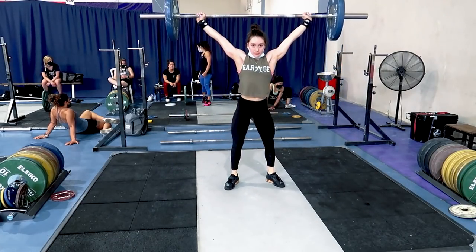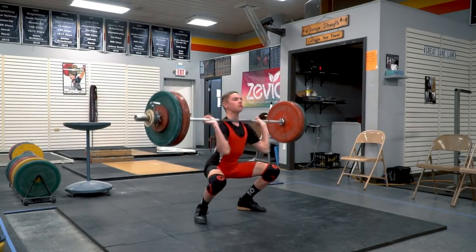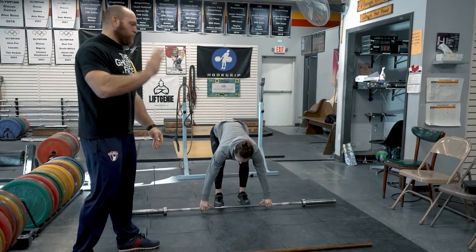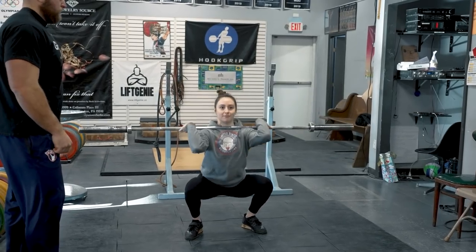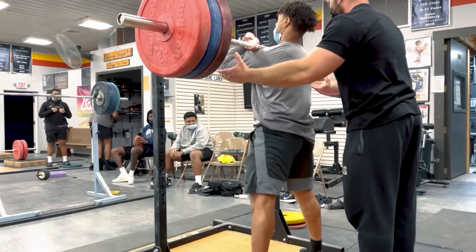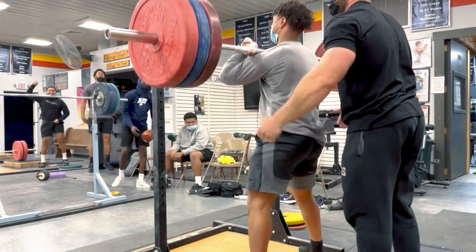The next step is where's our catch position. If we think about the snatch catch, or catching a clean or power clean, the easiest thing you can do is have someone do a front squat — just do whatever you would normally do. Notice that Haley just moved her feet wider when she squatted. We have kids that come in sixth, seventh, and eighth grade, and if we tell them to do a front squat or back squat, they will move their feet to where they're most comfortable.